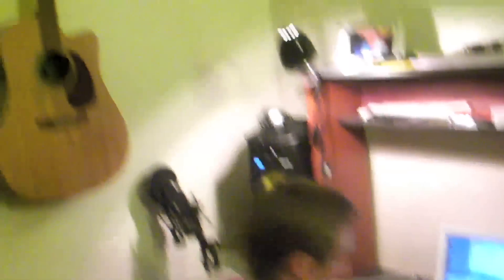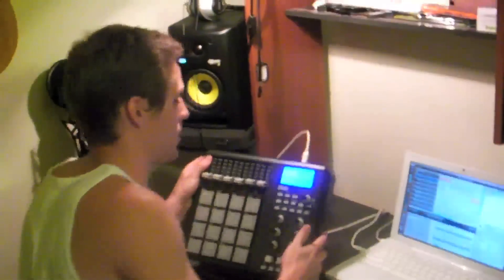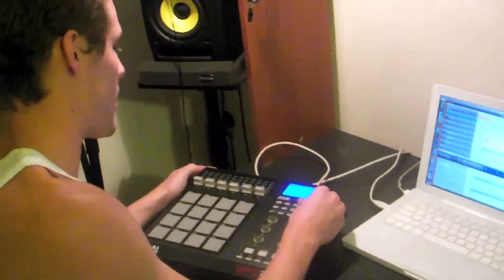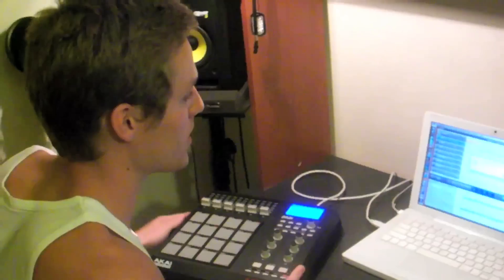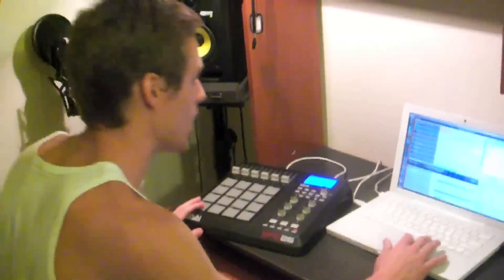And then once I had those guys down I had more of a rhythm to lay down the sample, which is during the verses of this song. I used this little beatpad for that. I'll show you how that sounds — I sped up her voice during the chorus to match the piano and chopped it up.